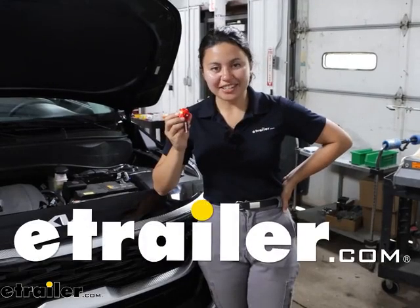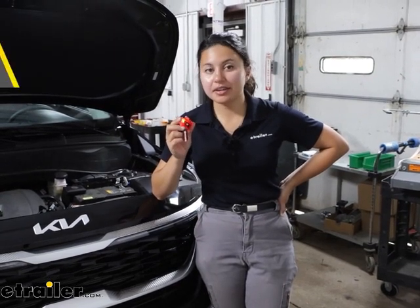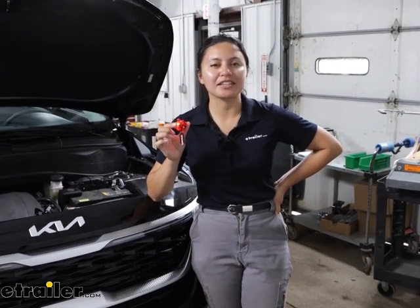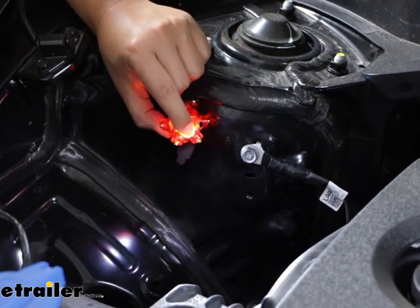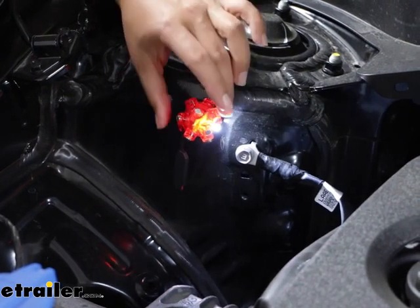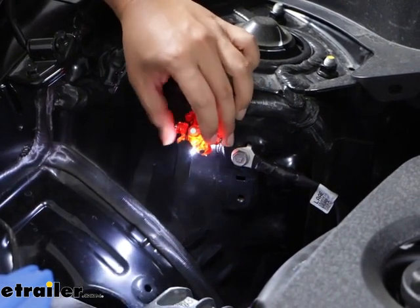Hi everyone, it's Evangeline here at E-Trailer, and today we have the Risk Racing Magnetic Mine Light. This is going to be the original version, which is a really small, portable light, great for looking into those confined spaces. This has 12 spokes with 12 rare earth magnets, which allow you to adjust the magnetic mine light 360 degrees, so no matter what you need to work on, you'll be able to adjust this to see it.